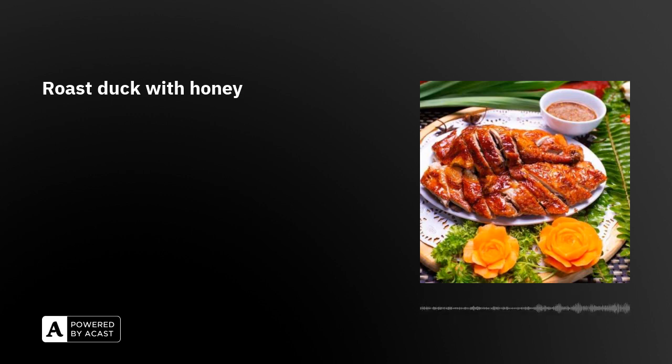This removes quite a bit of fat and leaves it in the pan, where you might use it to cook the sauce. In a large bowl, combine the garlic, shallot, and ginger with all seasonings. Blend the mixture well in a food processor, add the duck fillet, and toss well to coat the duck with the marinade. Cover and leave it in the refrigerator for at least 30 minutes to overnight.